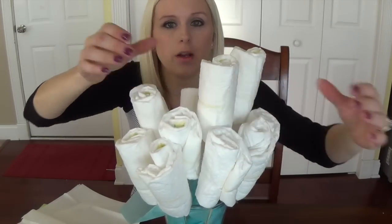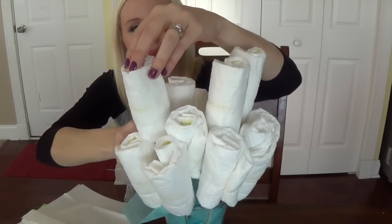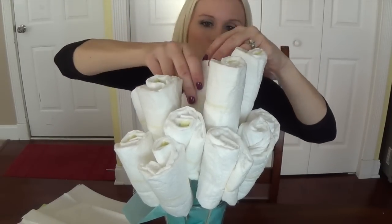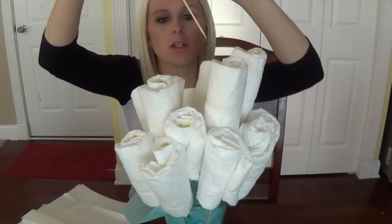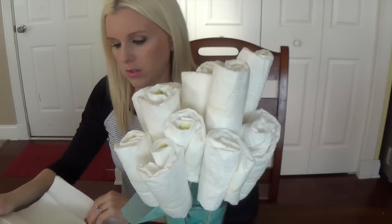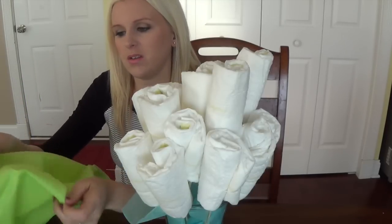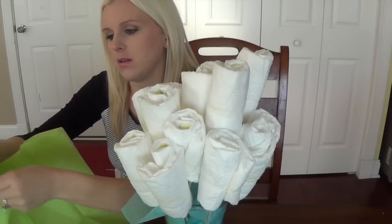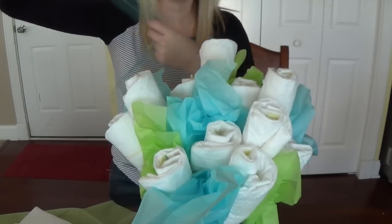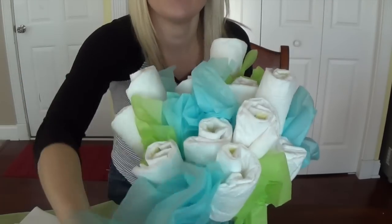I always like to keep a few higher than the others so it looks like a real bouquet. I use a couple extra depending on how full you want it. Then I like to add some of the tissue paper in just to fill it up and make it look nicer. You can also add in a couple pieces of tulle that are pre-cut, just to fill them in and make it look nicer.